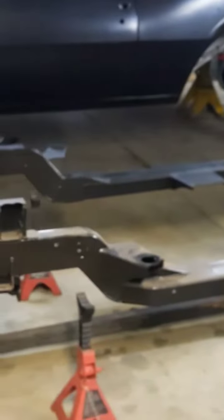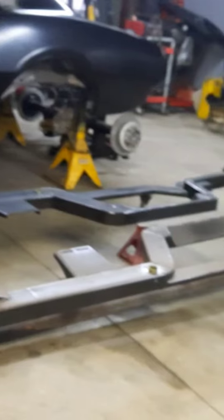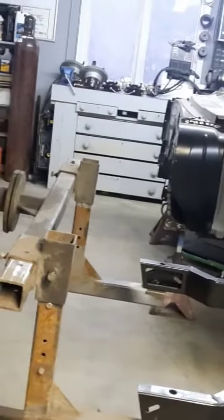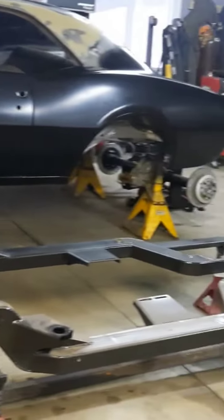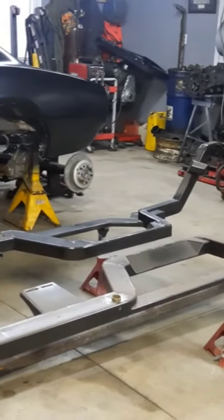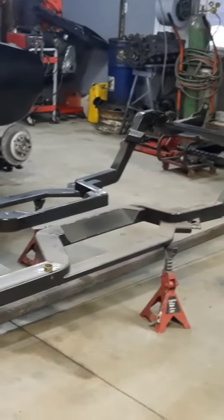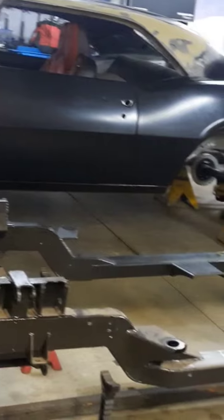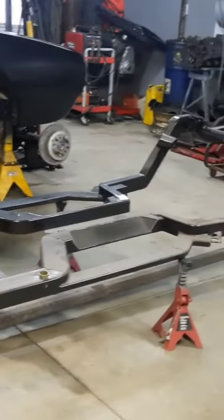We also tore apart the Camaro today. Down here is the Roadster Shop chassis out from underneath it. I've got it halfway on the rotisserie now — I'm going to get it the rest of the way on, then sand it, clean it up, paint it, and start putting it all back together. If you guys want to stay tuned for that, it should be exciting.